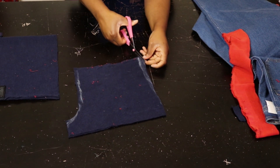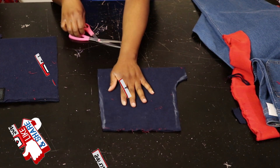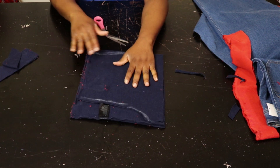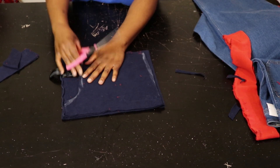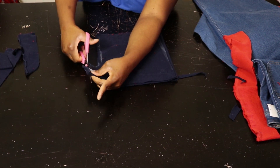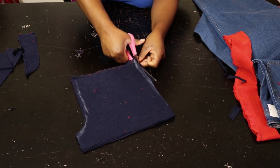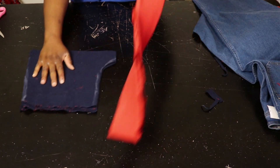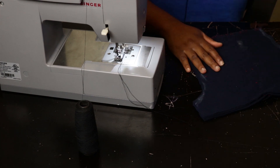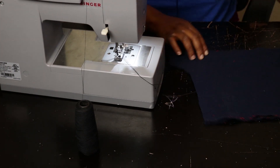I'm going to trim the edge off a bit, then use this piece to cut out the second one. There we have it — now I'm going to show you guys how we're going to put this together. Step one would be to join these pieces together on both sides.